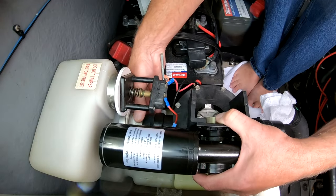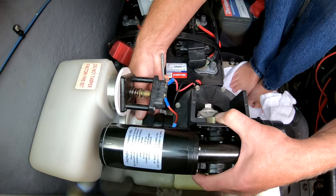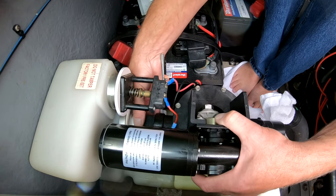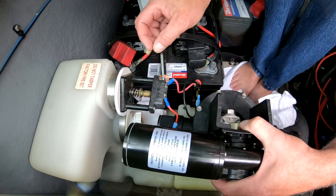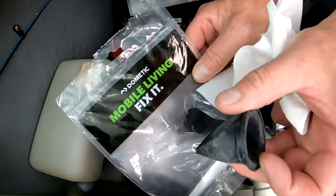Once those four bolts are removed, that gives me an opportunity to move the whole pump assembly away. You see that is threaded on just hand tight to remove it from the vacuum accumulator tank, because that back side actually has two more duck bill valves.